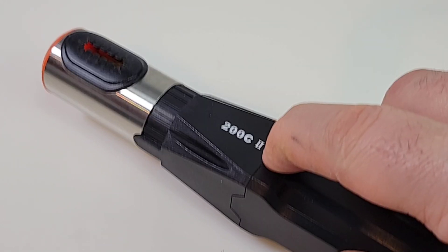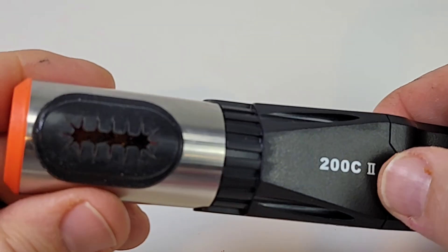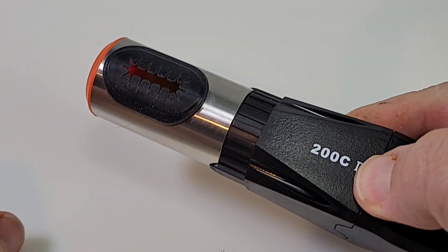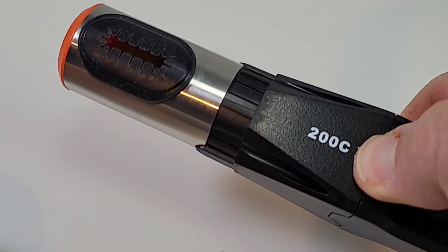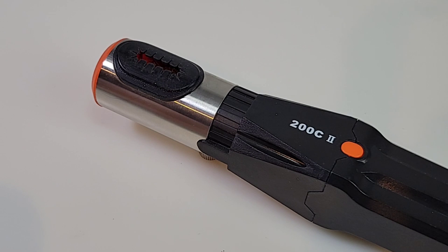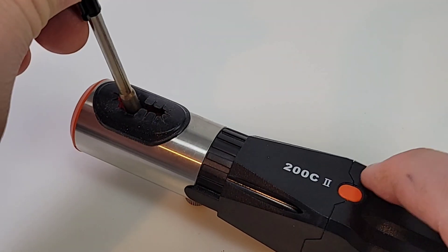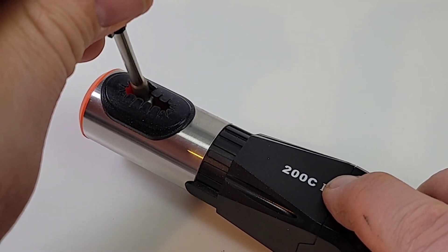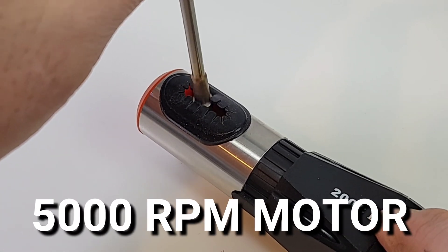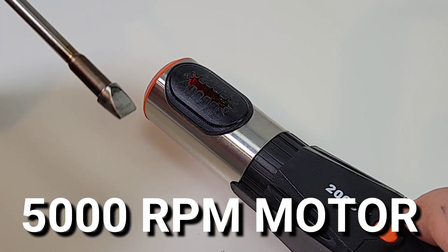To turn on the 200C you simply press the button — wow, okay, it's pretty powerful, my hands are vibrating! Let's put this puppy to the test. I'm pulling out a nice big chisel tip and sticking it in — oh wow, look at that!